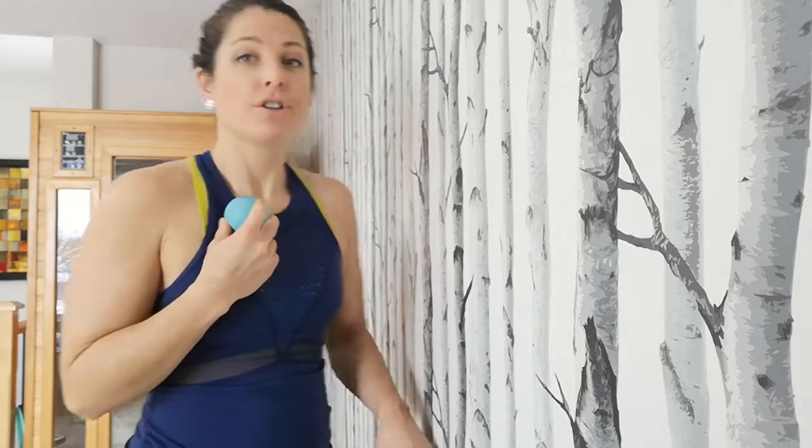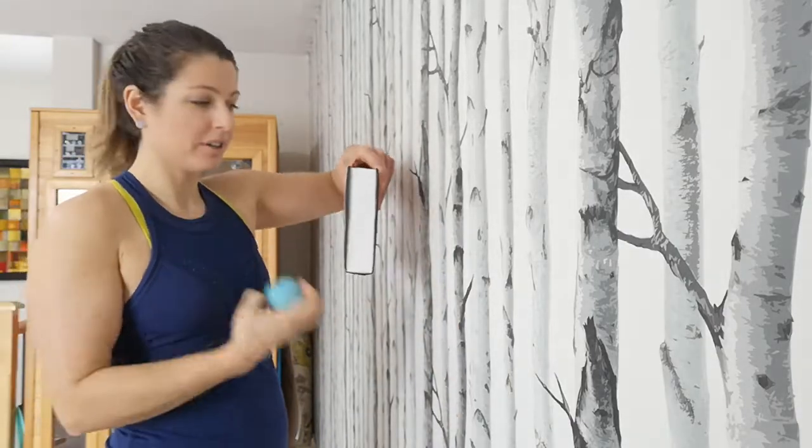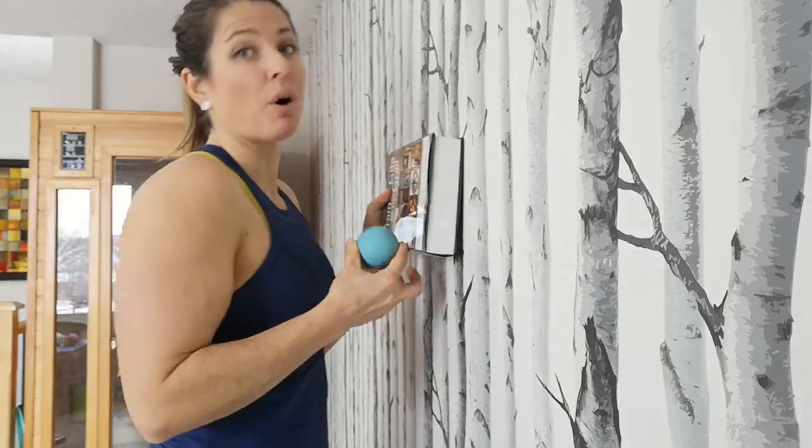We don't want to be placing these balls right on the breast tissue — right on your boobs — because that can get a little bit too intense. But it's fine to place in the area we're going to go, which is just below the collarbone. You're going to need a block or a book, one yoga tune-up ball, and a wall.